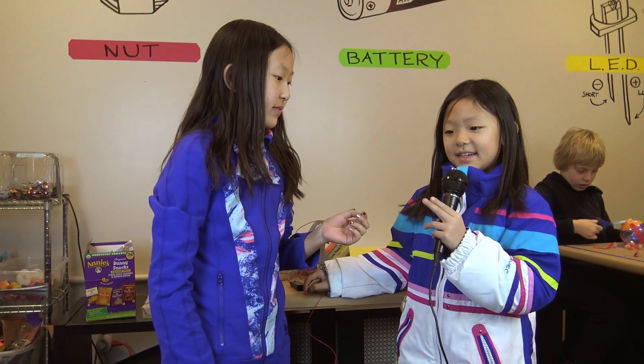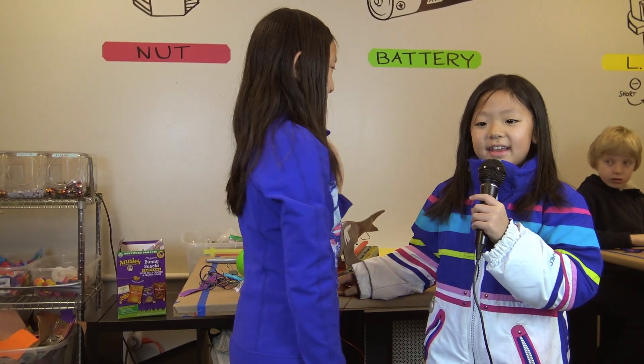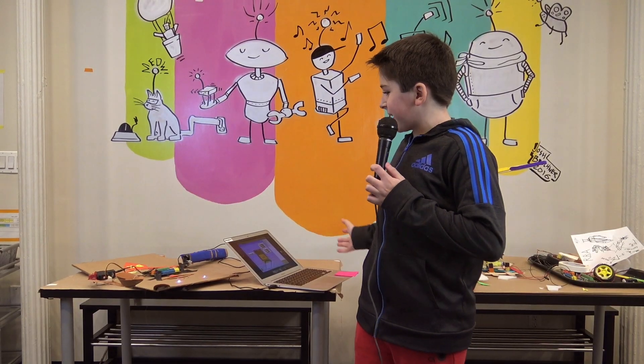We're going to make two hamsters that are going to be twins and they're going to look exactly alike. They can light up, they can talk and stuff, and we're going to program it to do all that.